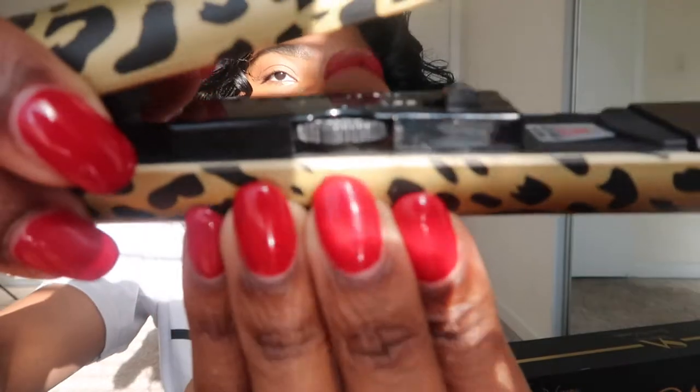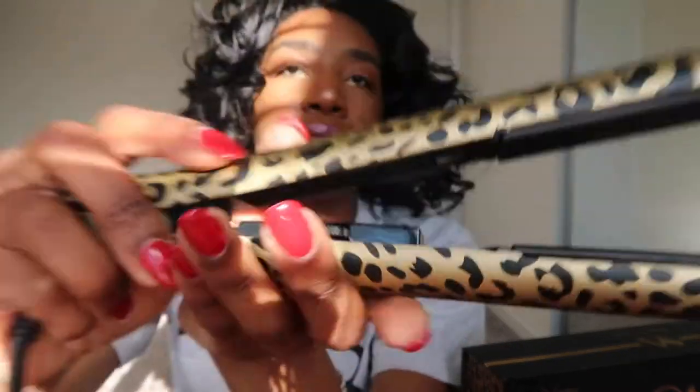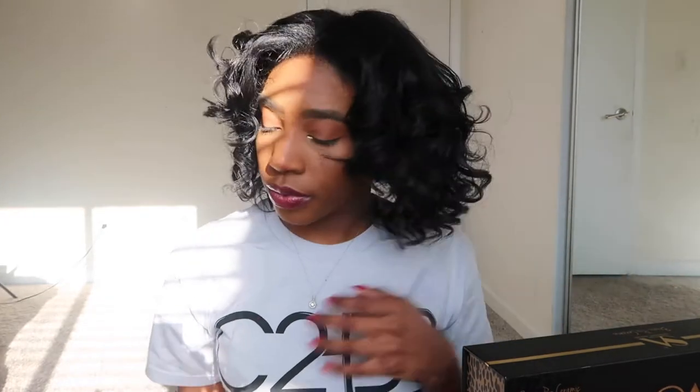I'm going to plug this in and show you guys a small section so you can see it work at 450 degrees. I have it turned on and I'm going to grab my hair clips and comb, and show you a piece. This is a good piece to show you — as you can see it's curled. I'm just going to hold this piece down — do you guys see the luster? There's no oil, no serum in my hair.